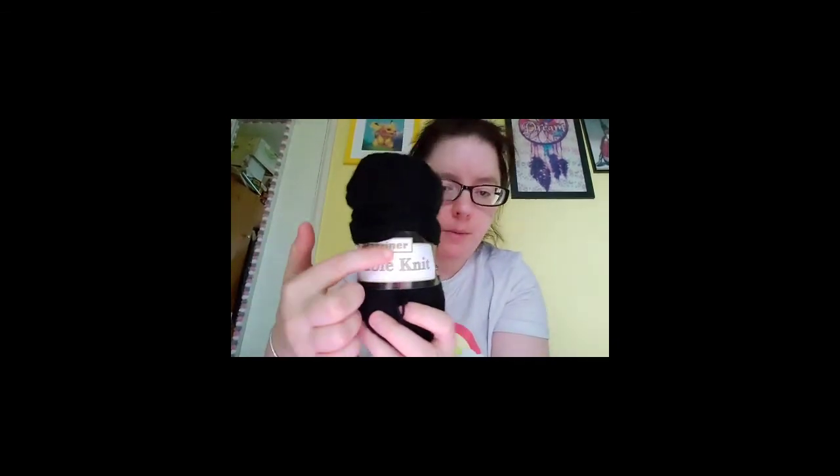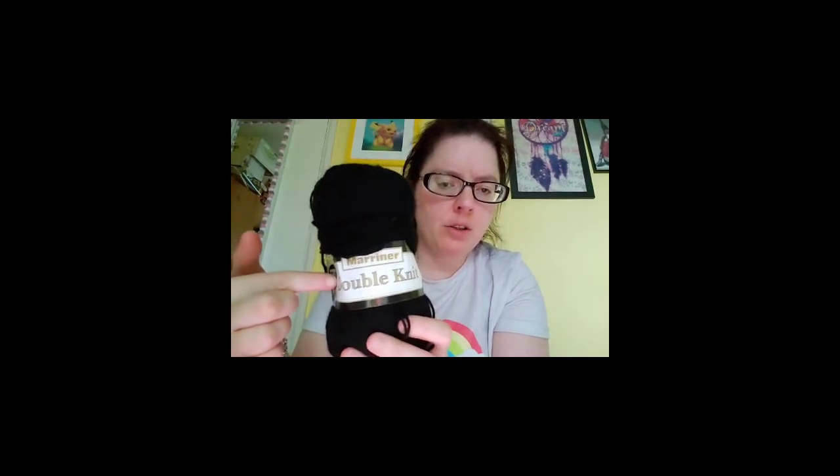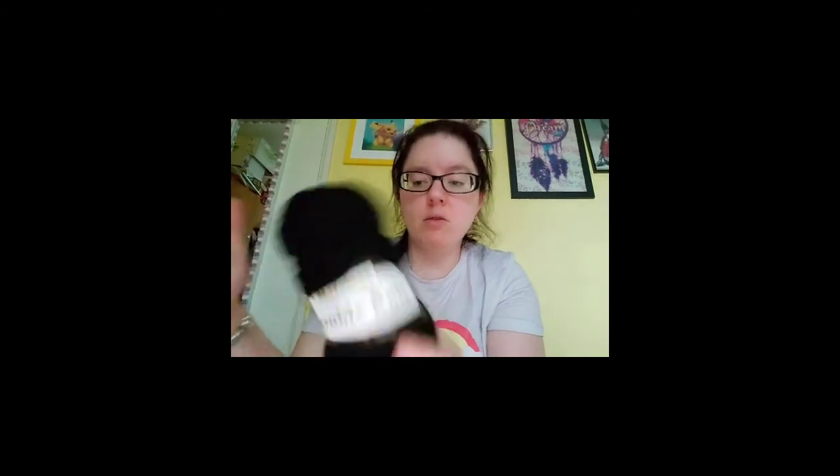The yarn I'm knitting with is by a brand called Mariner and it's double knit. I got it off a site called Mariner Yarns. If you spend enough on yarn you get free postage — I bought seven balls for about eleven pounds, which is pretty good.